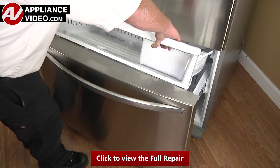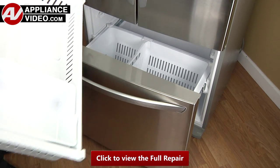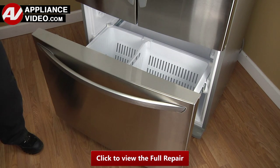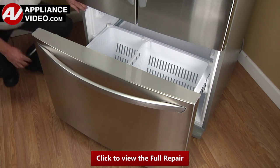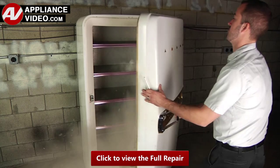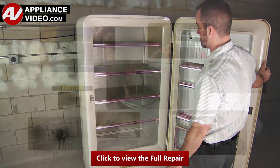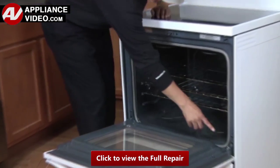Click on the link below to view this repair video. ApplianceVideo.com guides you step by step, giving you the confidence to avoid recalls and callbacks, and saving time on repairs. Whether you're up against an uncommon repair or the latest appliance on the market, our videos have been created with you in mind. Our growing library of videos have been produced using our factory certified technicians.